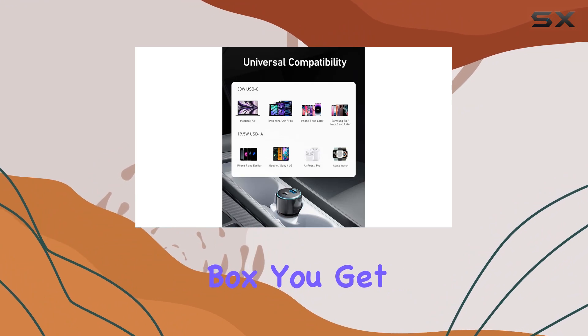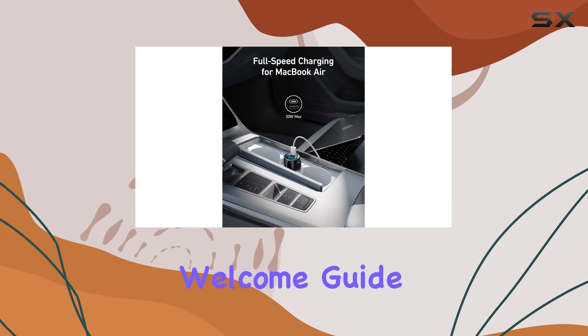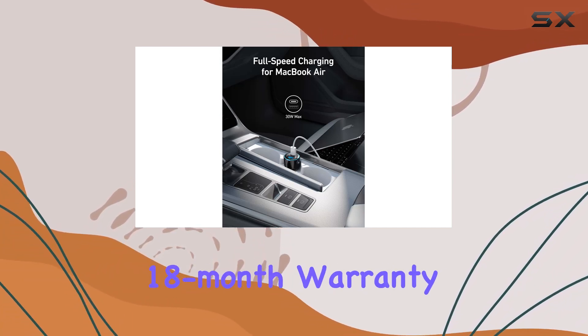What's in the box? You get the PowerDrive Speed Plus 2 PD car charger — cable not included — a comprehensive welcome guide, and an impressive 18-month warranty.